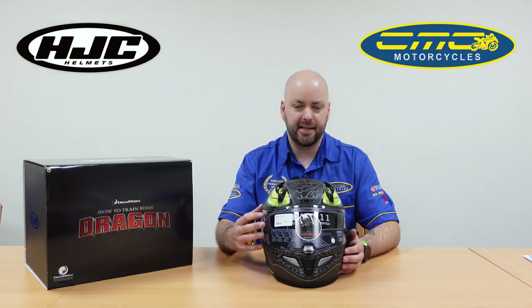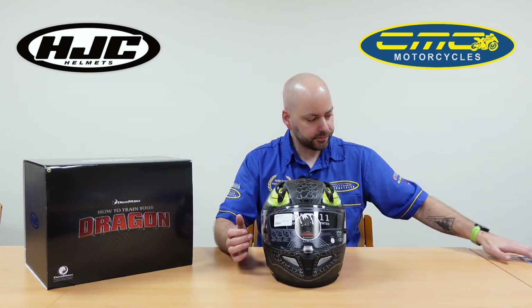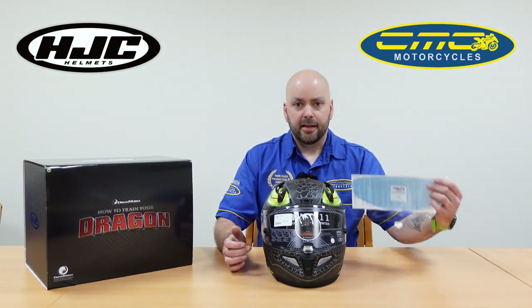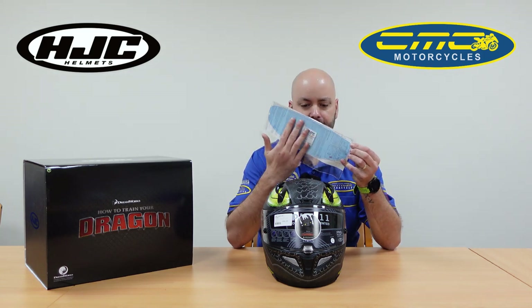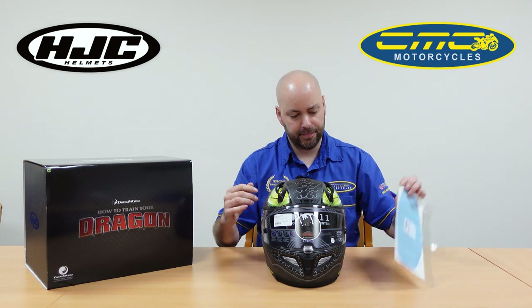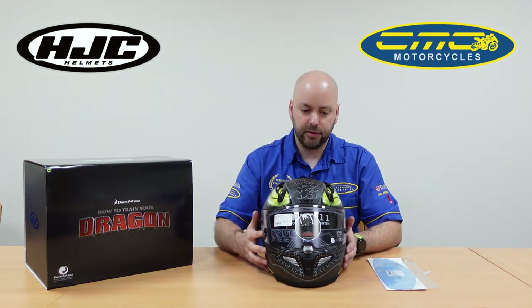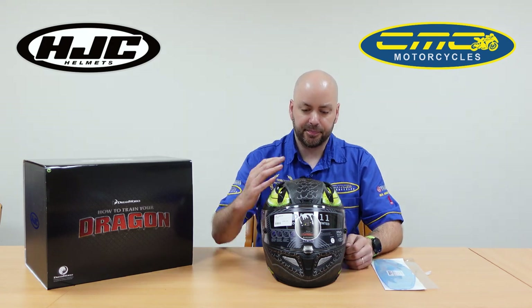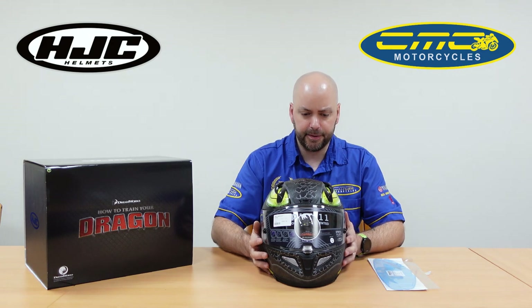You do however get a Pinlock insert, which works a bit like a double glazing system. This is a Pinlock 120 — it's actually clear; the blue is just to protect the Pinlock while it's not fitted. You pop it inside the helmet and it'll stop you fogging up. On the coldest days, if your visor is down, you won't fog up like you would with a traditional helmet.